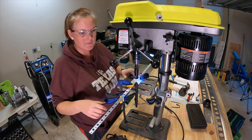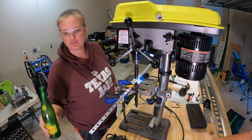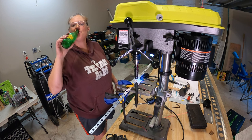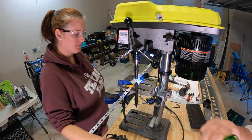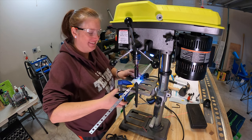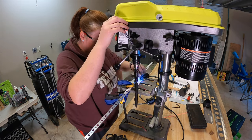Tyler noticed some big chunks of aluminum shavings next to my drink and moved my water so I didn't end up drinking aluminum. He always keeps me laughing.